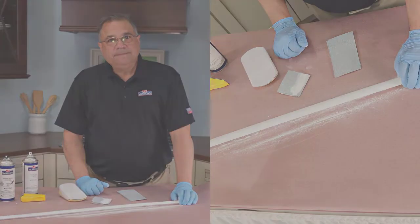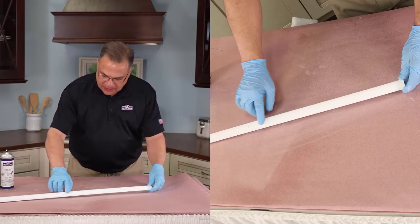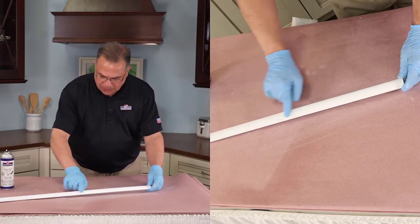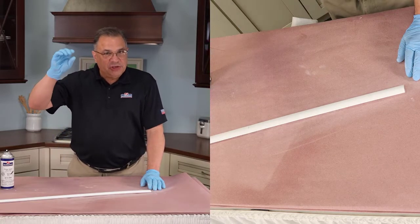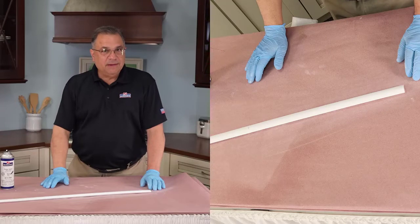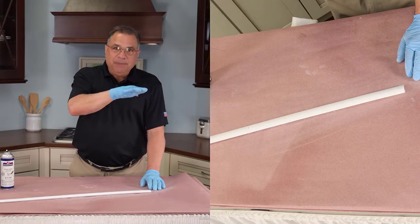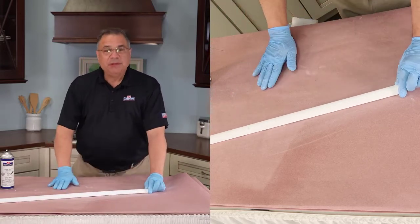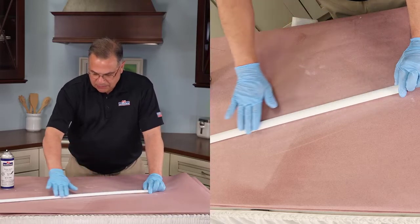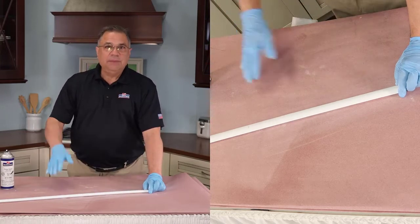We've cleaned up all of the sanding dust and you can see that all of the defects and chipping have been removed. The finish was maybe three or four mils thick — we sanded off maybe a mil and a half, removing all of that chipping. So now we're down to a primer coat but it's smooth. What we'll do now is seal and prime this a little bit more, make sure it's sanded well and smooth, and then put on a top coat.